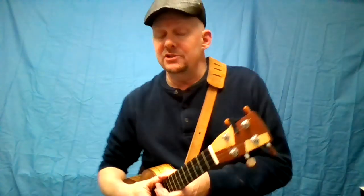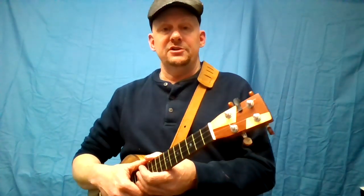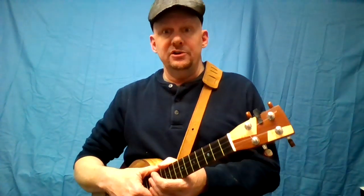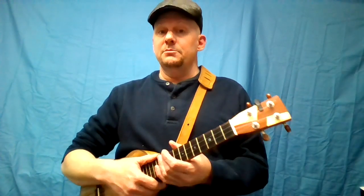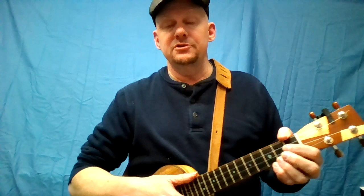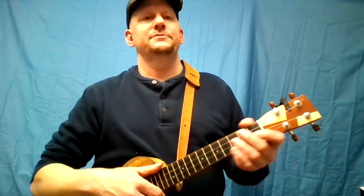Hey, I'm playing Sweet Sue from 1928, straight from the chord charts of the Morristown Uke Jam. Take the link in the video description, get the chart and you can play along, or if you're going to be near Morristown, New Jersey, come play along with us in person. After the song I'll do a basic tutorial. Here goes...